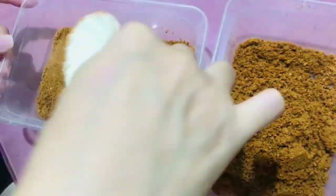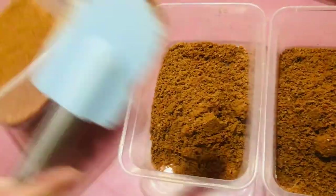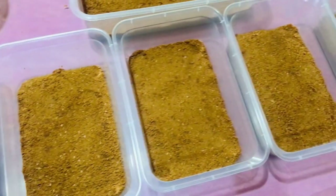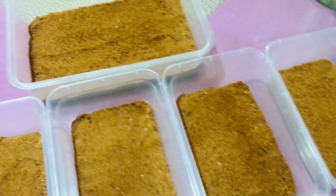We will now smoothen the crust by pressing it until it looks like this. Set aside and refrigerate.